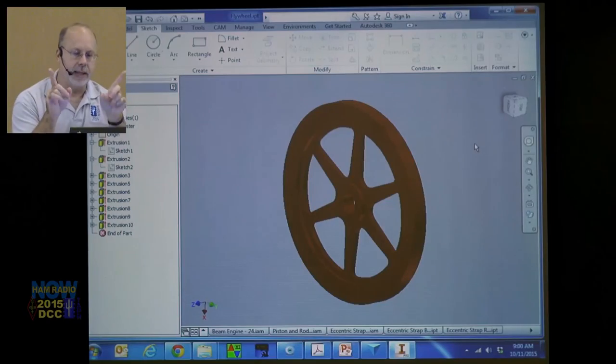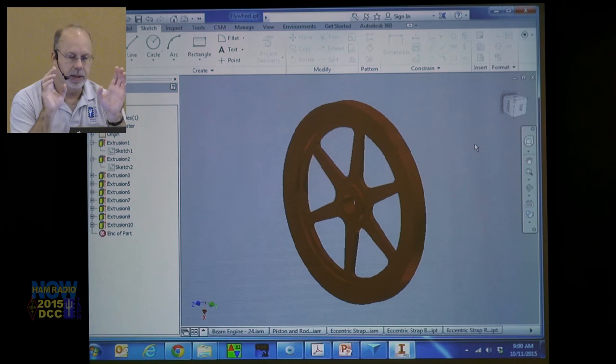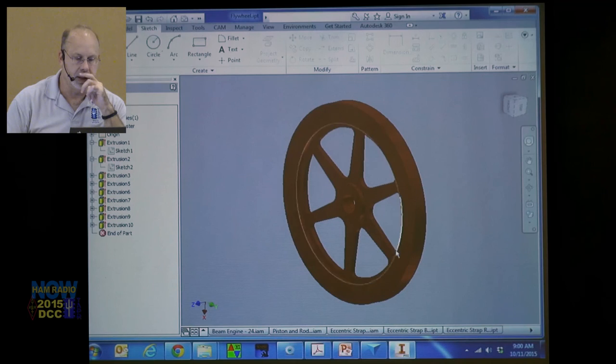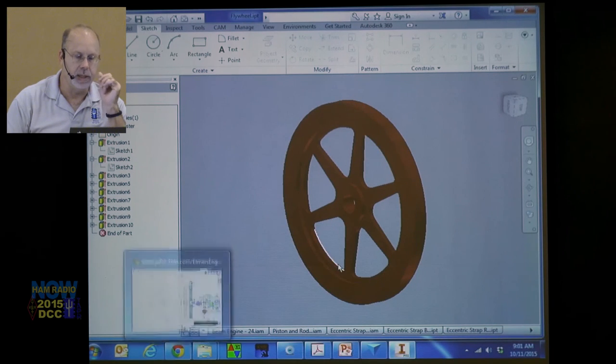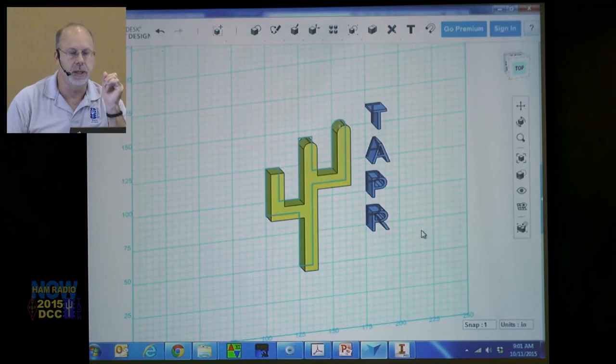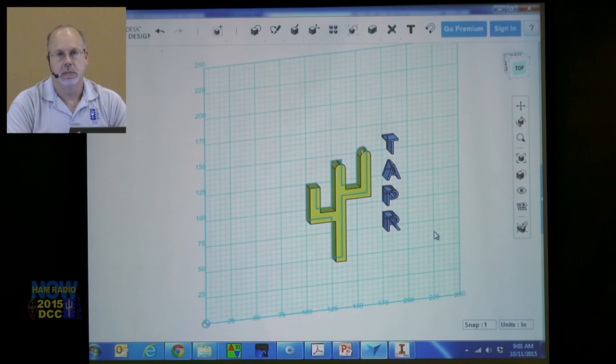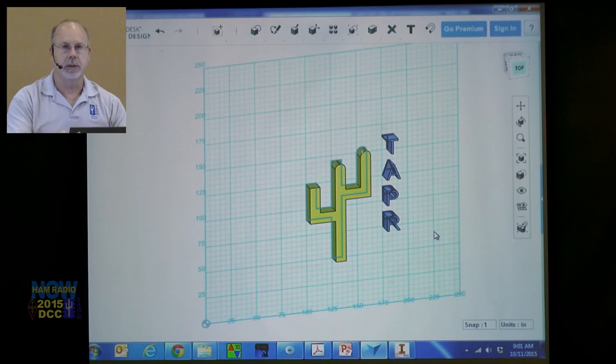Could you make it out of two materials? You could — you'd have two drawings, then assemble them. This is just the flywheel. In Inventor — and this is not to say 123D — you create the flywheel, select a material, do File > Save, name it 'flywheel,' and then start all over with the next part.